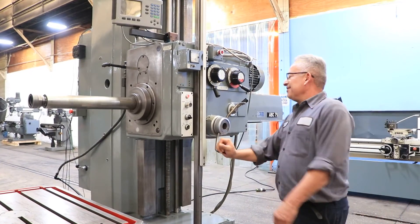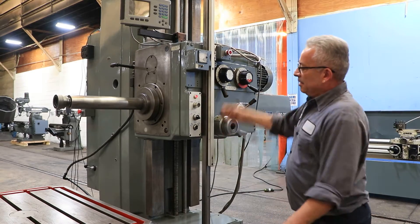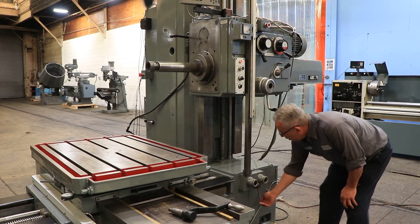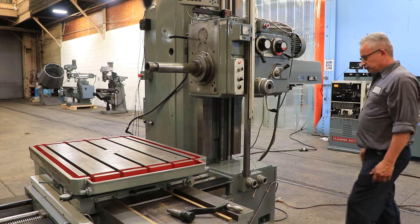The travel of the machine: the vertical headstock travel is 30 inches up and down, table cross travel is 44 inches, and the longitudinal travel in and out of the table is 40 inches. Right now the saddle is going out.